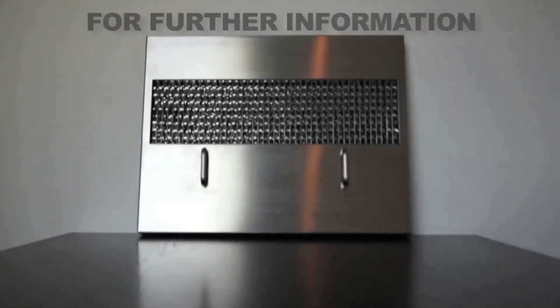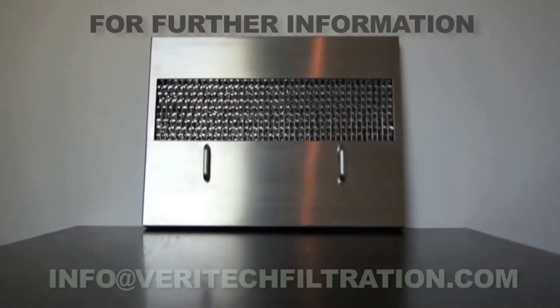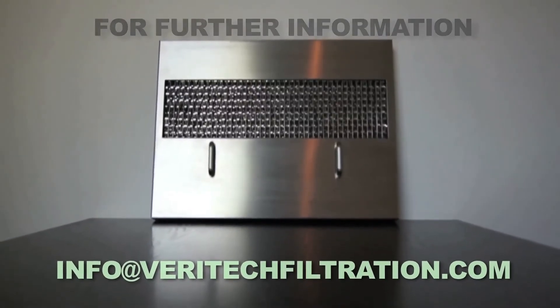For further information please contact info at Veritechfiltration.com.